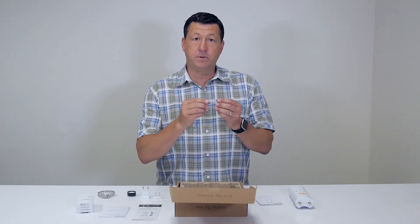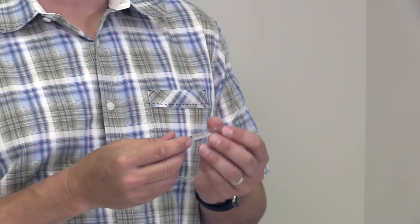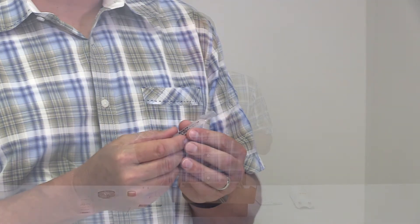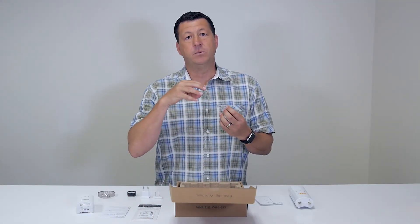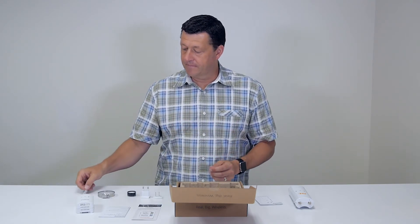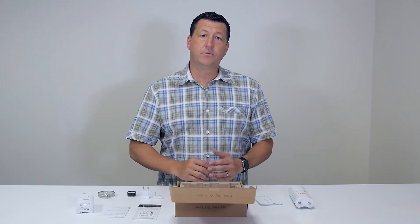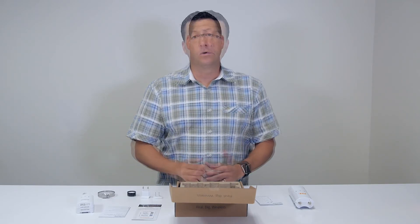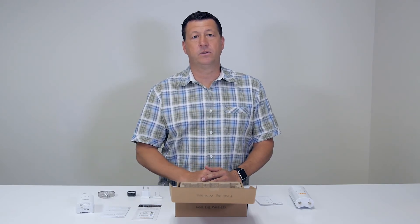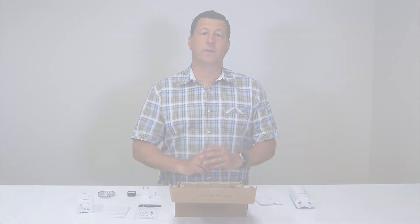And finally, last but not least, we have our dielectric grease. This is often overlooked in deployments, but it's very important because it provides a moisture barrier between the ethernet port and the ethernet cable, and keeps corrosion from affecting the electrical components over time. So that's what's inside the C5C box. If you're looking for more information about the C5C or examples of how to deploy it, please see our website at www.mimosa.co — click on the products page and C5, and you'll learn all about the C5C.